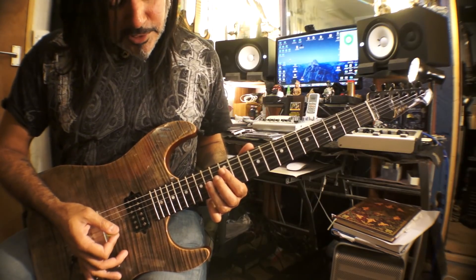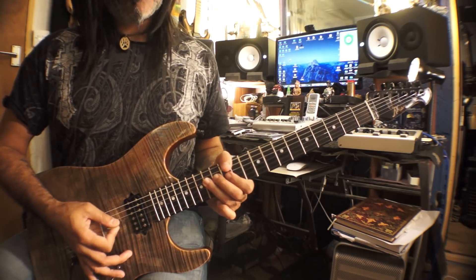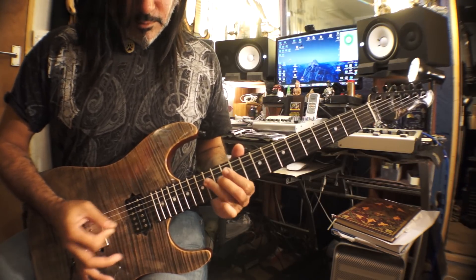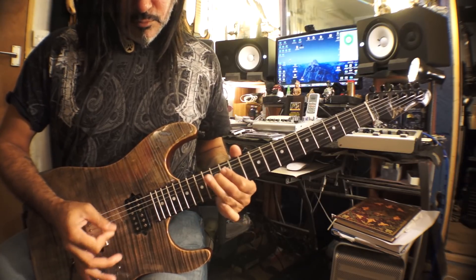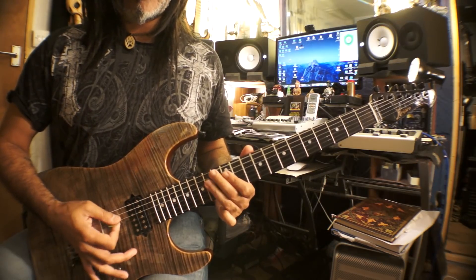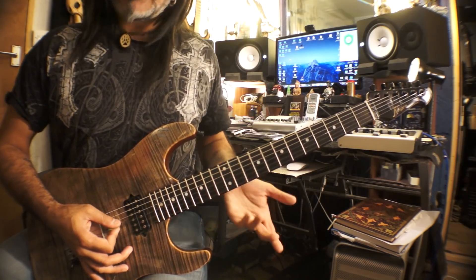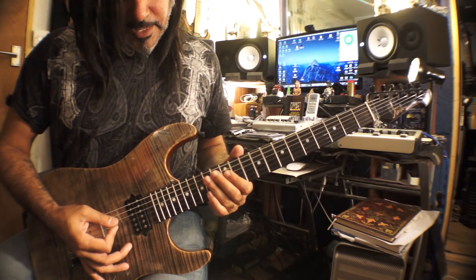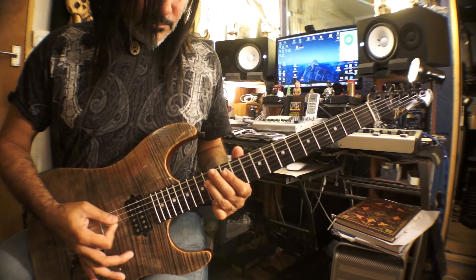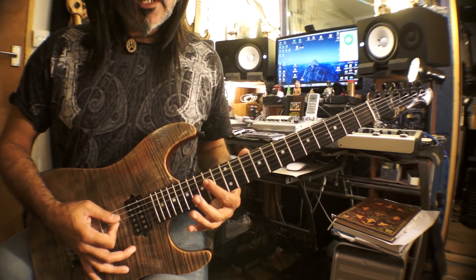Then I do the same thing on the G string — the two notes are the 14th and the 13th fret. This is a very very quick, short slide, so often what I do is substitute a bend or a pre-bend instead of the slide. I end that phrase by coming up to the 14th fret on the D string. On the D string I pick the 12th fret, then pick it again and slide to the 14th, then back to 12.